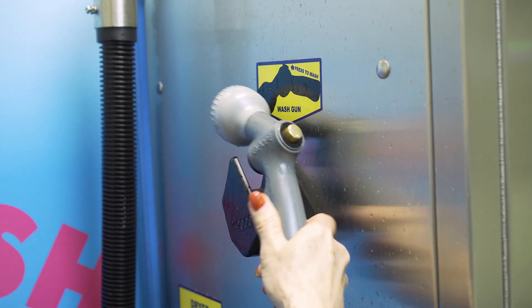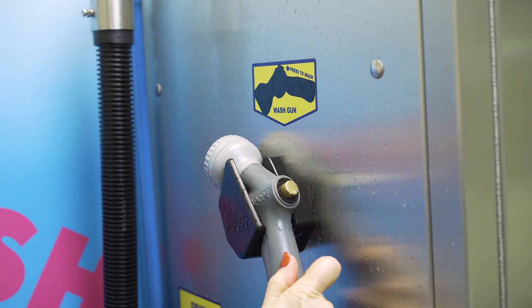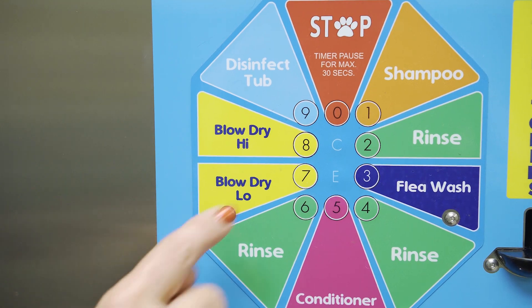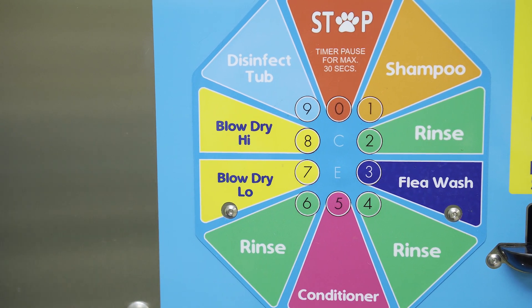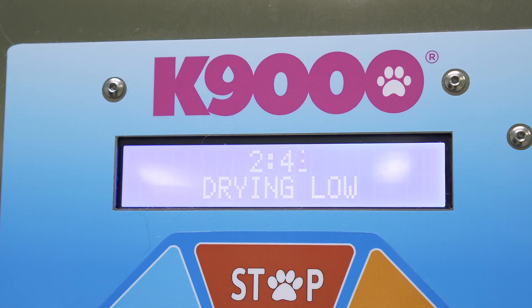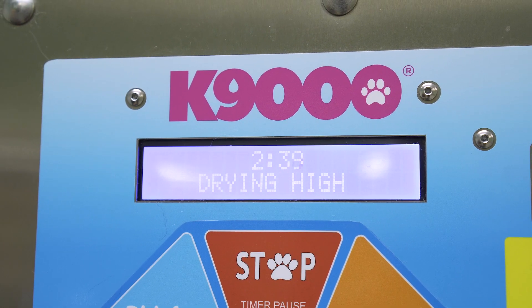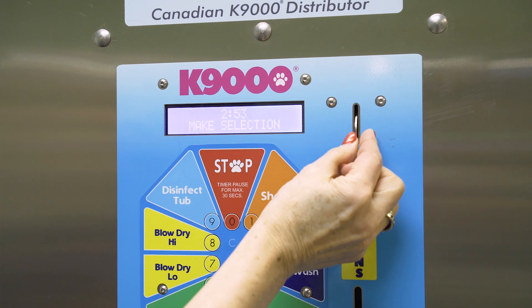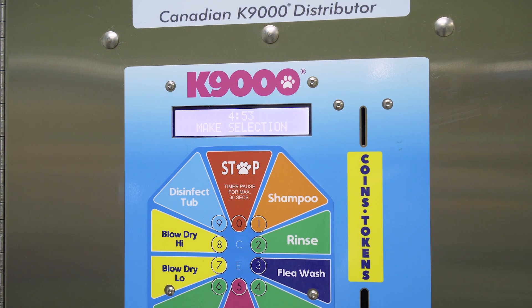We're now finished with the wash cycle and it's time to move on to the dry cycle. Best to start with the low-speed dry, especially if your dog is a bit anxious. Then you can move to the high-speed blow-dry afterwards. Because Odin's quite hairy and not quite dry enough, I'm going to add some coins in the machine for a few extra minutes of drying. This needs to be done before the timer runs out.